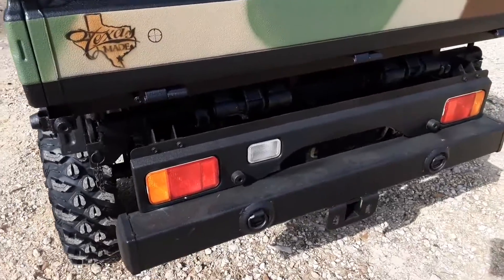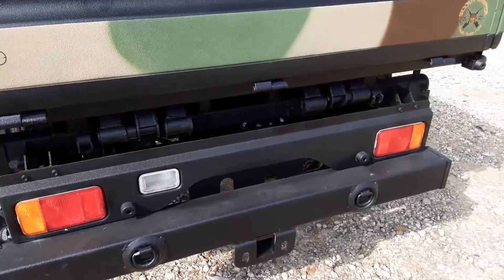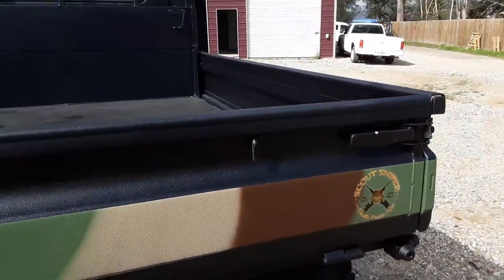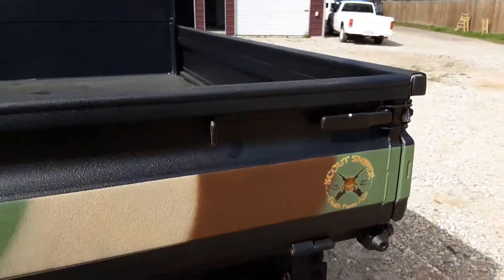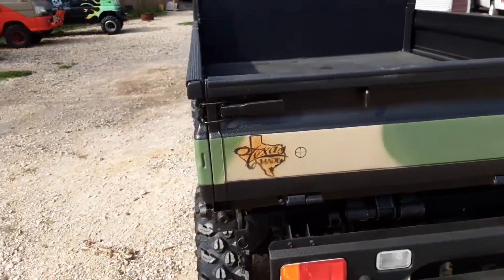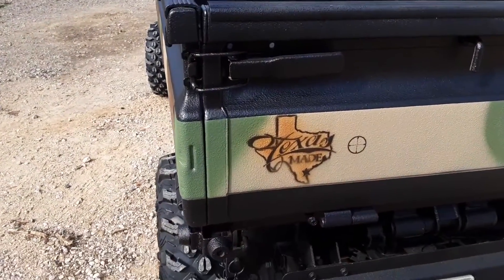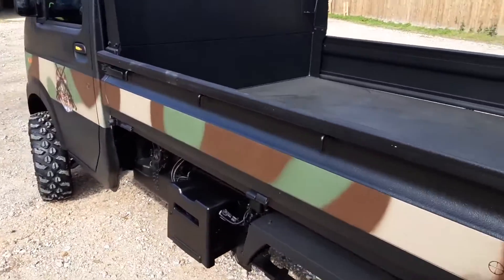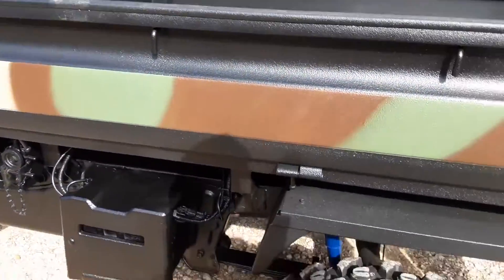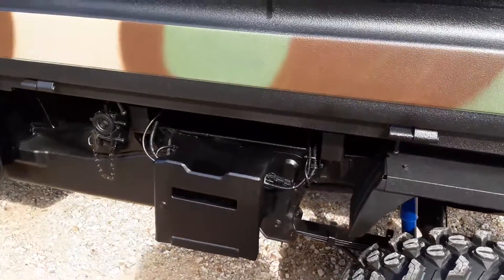As you can see, we put a custom bumper on the back as well, with a trailer hitch receiver and a couple of little tie-downs. Got a little insignia back here — 'one shot, one kill' — and as always, Texas made, baby. We also put brand new shocks underneath it and new heavy-duty coils in the front.